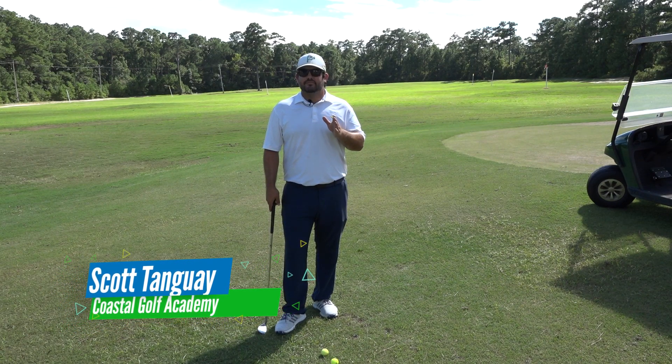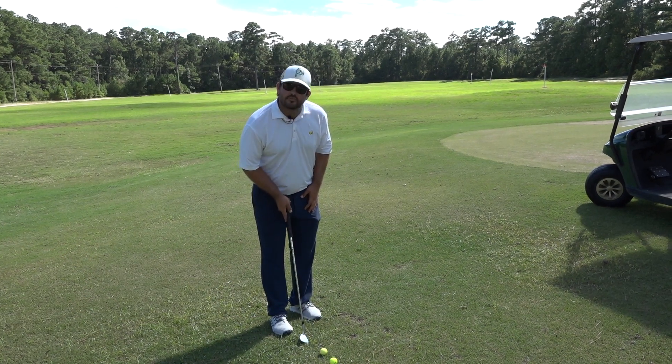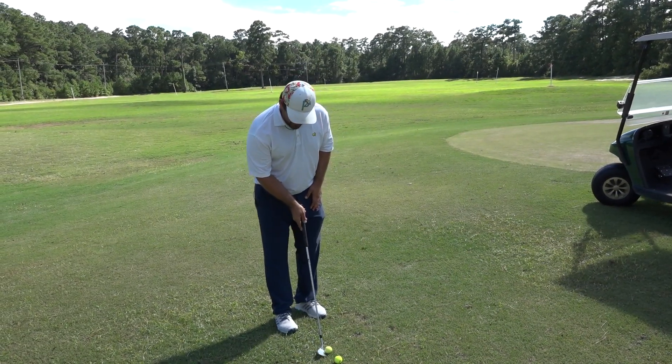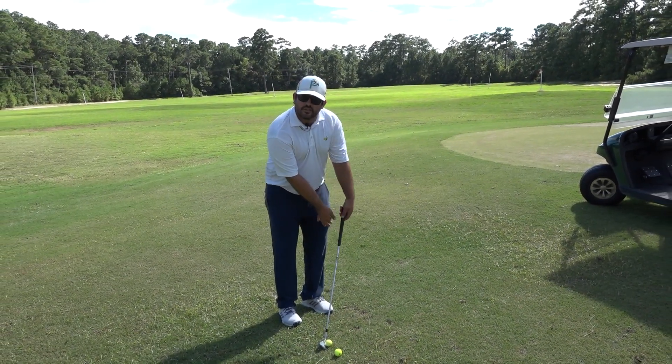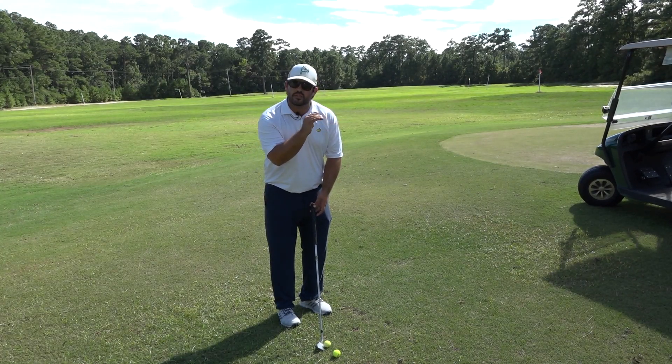It's very setup dependent. If we're hitting the low shot, we're going to want to see that ball a little bit more off the back foot, handle slightly forward — nothing crazy, just slightly forward — because that's going to help us shoot it out low with less loft.